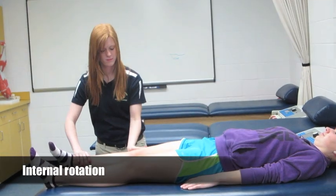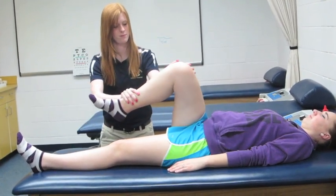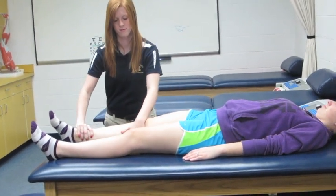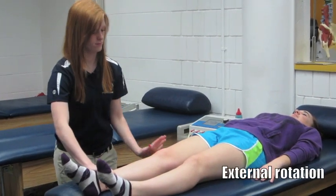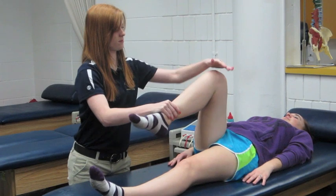The examiner will then internally rotate the foot and follow the same procedure as neutral position. The examiner will then externally rotate the foot and follow the same procedure as neutral position.